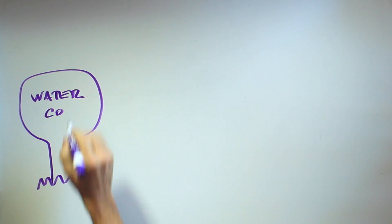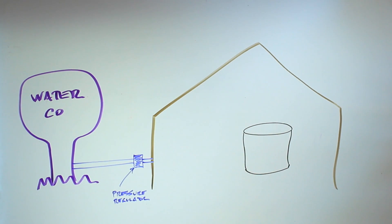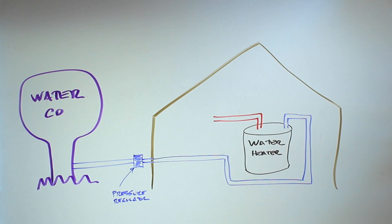Here's how it works. The water comes from the water company to your house. It goes through a pressure regulator that prevents too much pressure from entering your home. The water goes to your water heater and to different fixtures in the home that need water, such as sinks, showers, and washing machines.